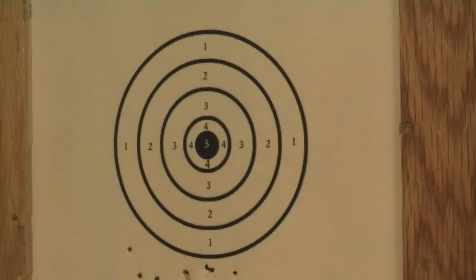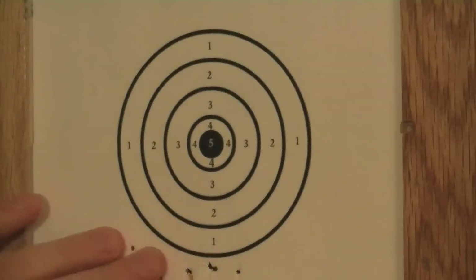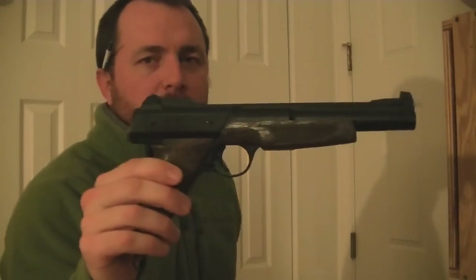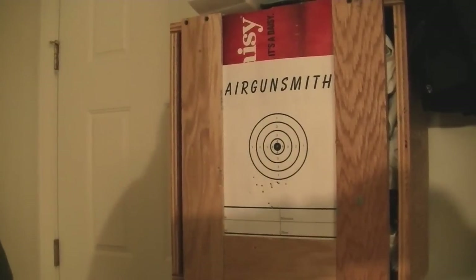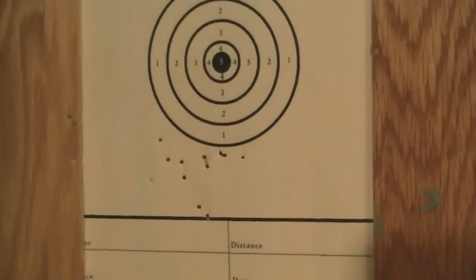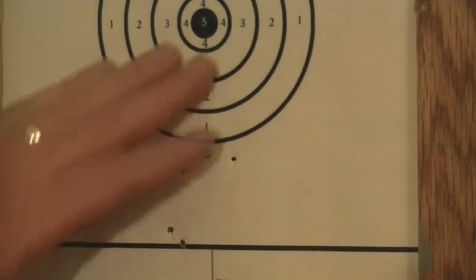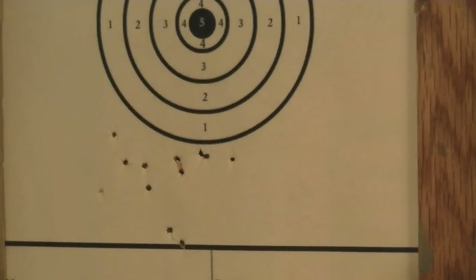Let's see how I did. Shotgun pattern. Anyway, the Powerline 1200. I'm not going to try and blame the gun for that poor group. Don't have a scope on it or anything. But that was aiming at the bullseye. Got the rear sight all the way down. Apparently it does have enough adjustment that it can be moved up there.